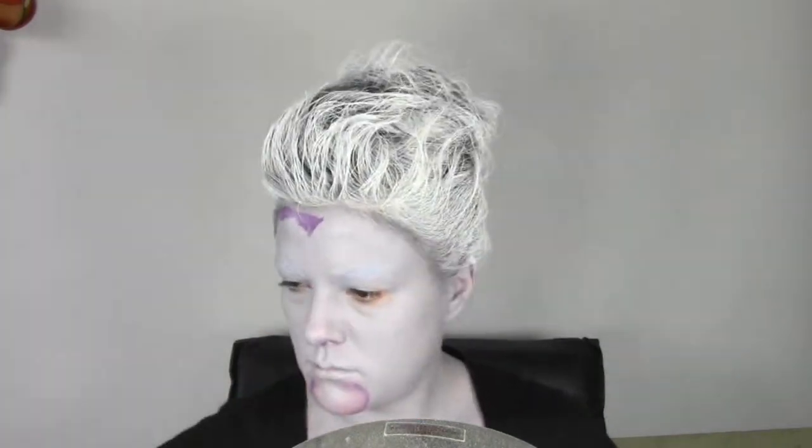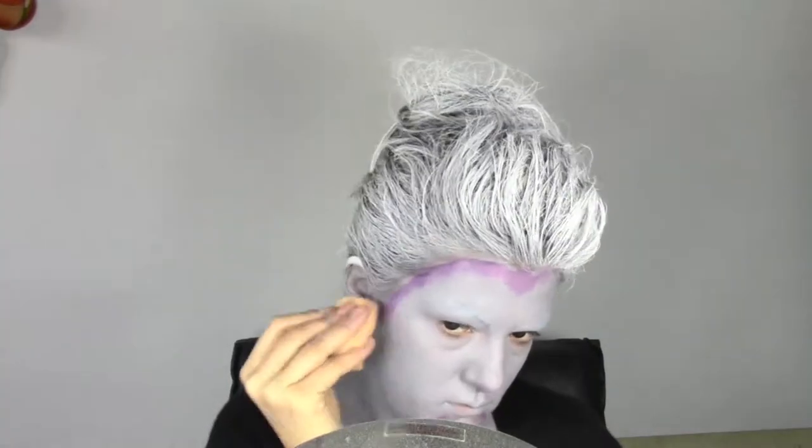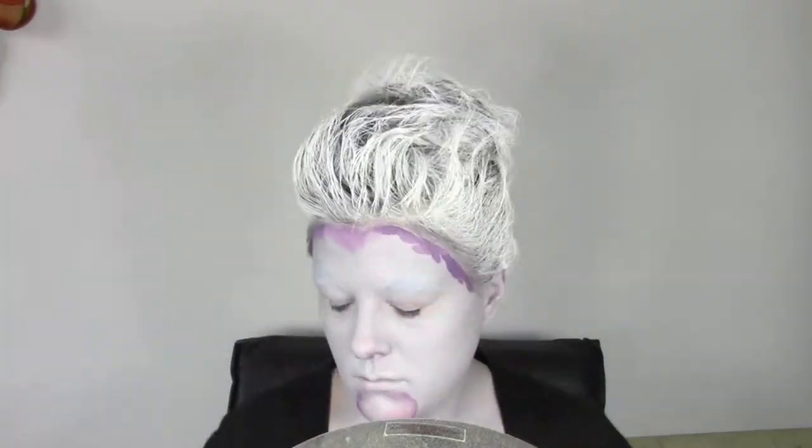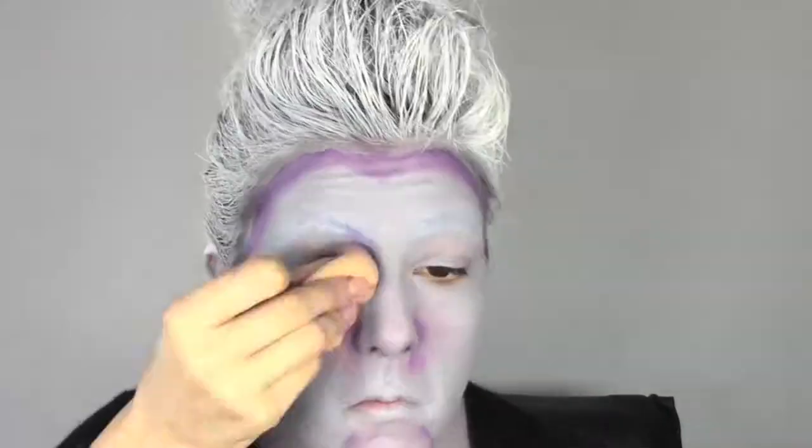Now I'm gonna do some contour with some body painting color. This is from Kryolan in lilac. I usually have to use a cream product but as I didn't have any in this color, I used this one from Kryolan which is an aqua color. So I apply the color with a brush and then with a soft sponge I'm gonna blend it a bit.